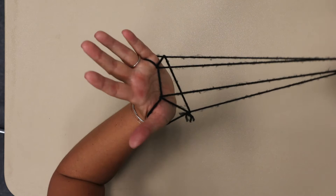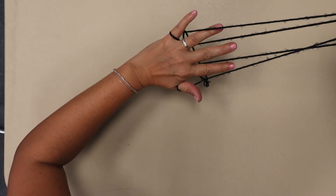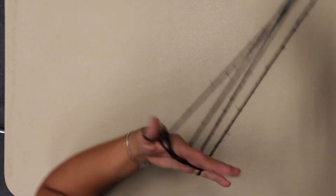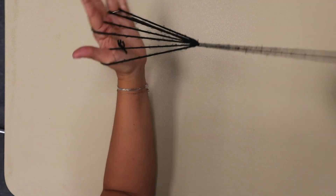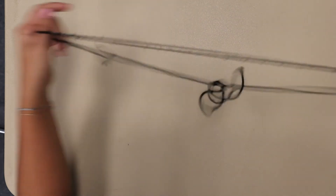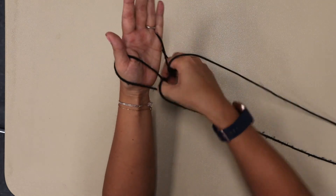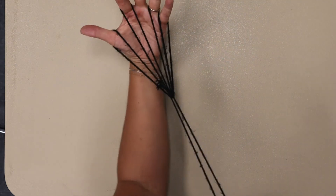Now we're going to flip and put our fingers inside those holes that we made — pinky stays out but your other three fingers are going to go through. Then just pull this thread on the other side and there's your broom. A little faster: you just pull this through, flip your fingers, and there's the broom.